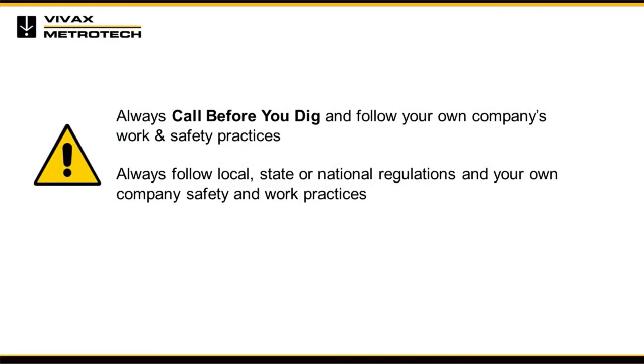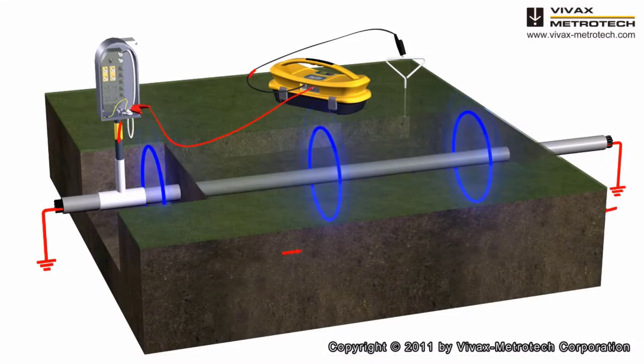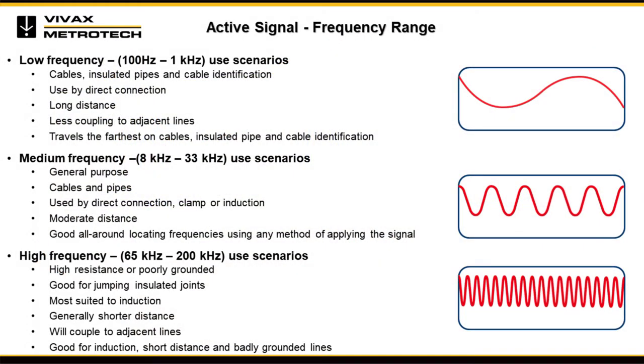The DFT feature is a tool to assist in choosing a frequency to apply to the target conductor. It will aid the user with nearby interference that may affect locate quality. Note: the DFT feature should not solely be used to determine which frequency to apply. Always follow the appropriate safety requirements mandated by safety legislation, safety practice, or your company's safety procedures when applying a transmitting frequency to a conductor.